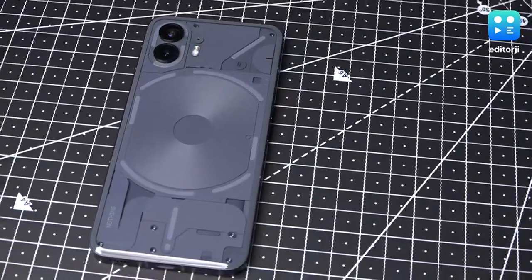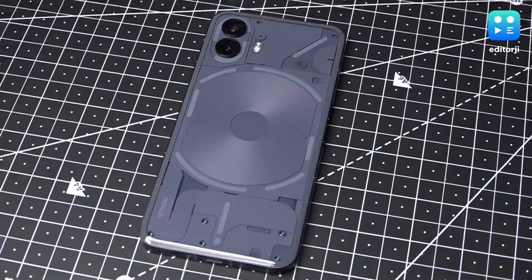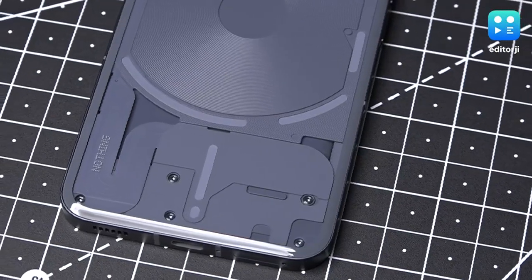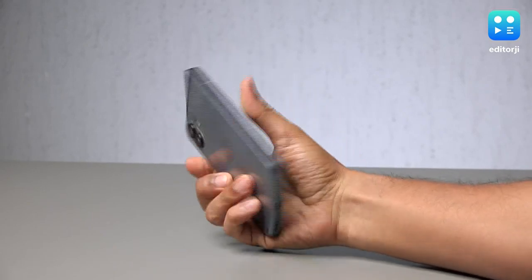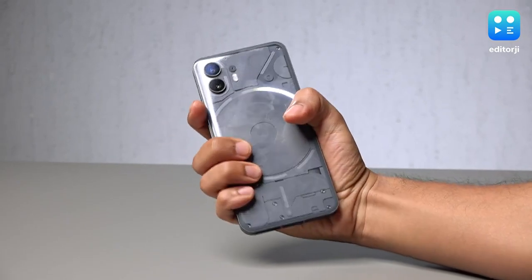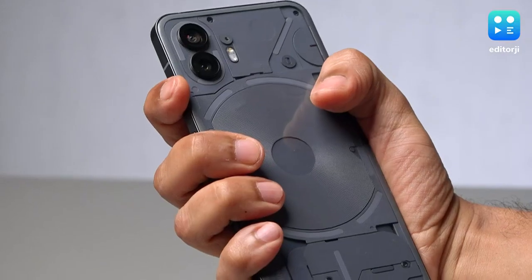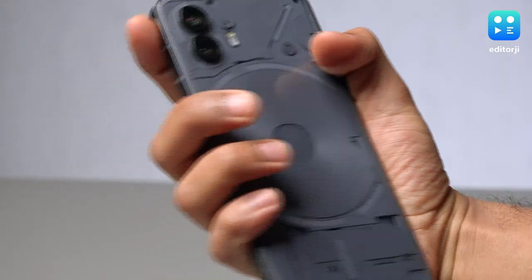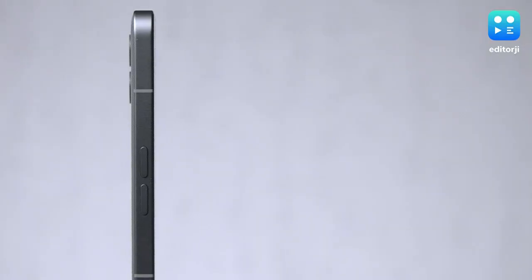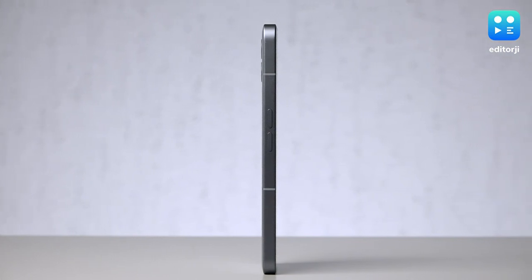The exposed rear look on this phone is retained from the Phone 1 and it adds loads of personality to the Phone 2. This new gray color option looks quite cool as well. However, hold the Nothing Phone 2 in your hand and you are immediately reminded of the iPhone Pro Max. This smartphone is big and boxy. Its rear glass panel is slightly curved around the edges but its sheer size ensures that it's not the most comfortable thing to grip. Another iPhone inspiration comes in the form of the volume rocker, which is on the left side instead of being on the right — it might take some time getting used to.